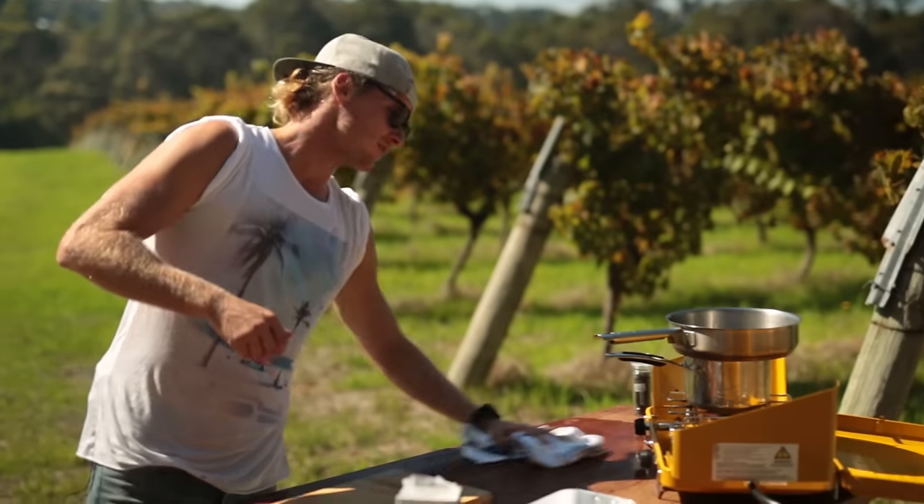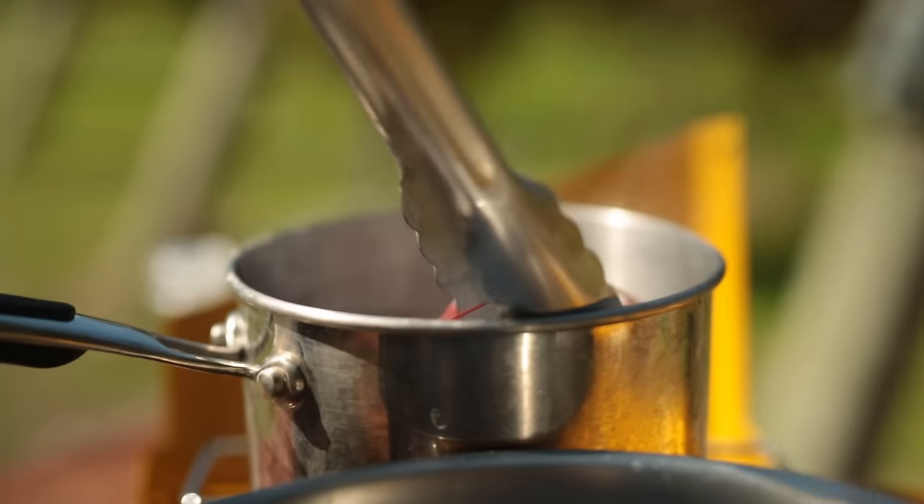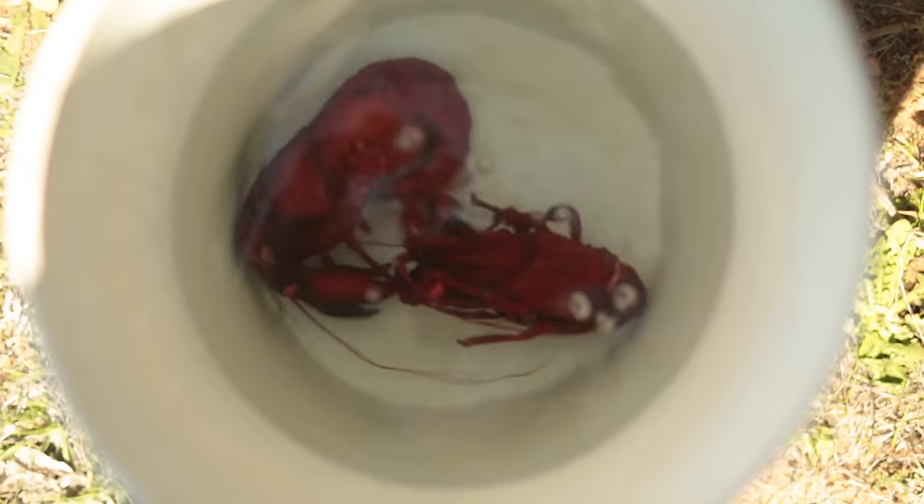The first step is to get the marron on. We've got a few people to feed so we've got a few marron to cook — just going to whack them straight into boiling water. They're going to take about three or four minutes; they're quite large. Once they come out of the water, you're going to go straight into cold water — hot water to cold water — to make sure they don't overcook as they sit out while I do the rest of them.